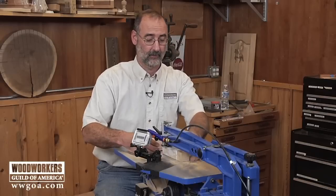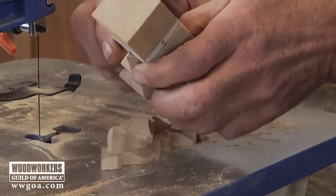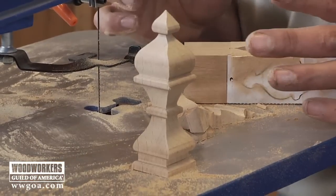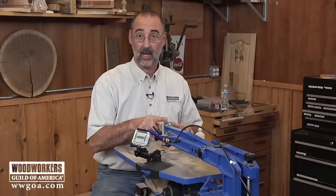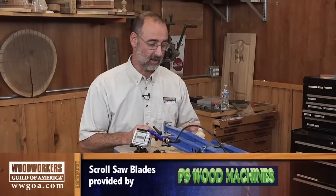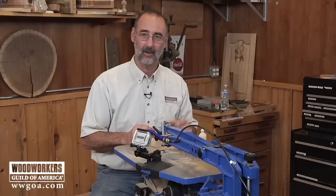This is going to be so cool — we're going to release a chess piece from captivity. I'm working in alder using a number 9 blade. Our application for the number 9 is hardwoods like alder, one and a half to two and a half inches thick. It's a great application for that blade doing compound cutting, like this chess piece here on the scroll saw.